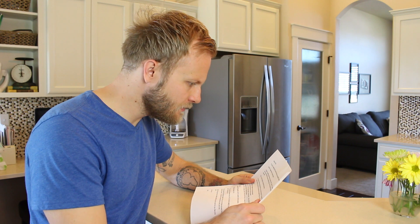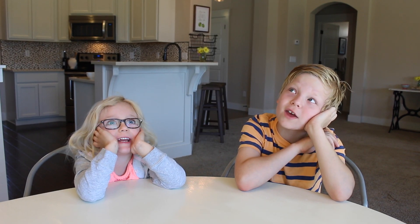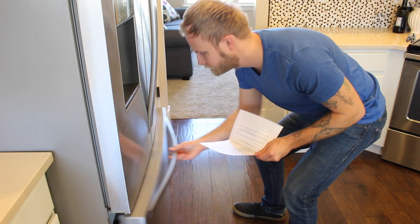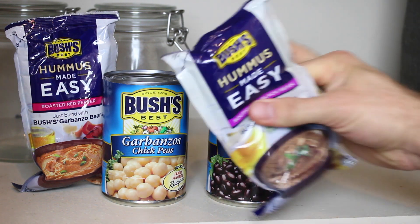Dear Eric, if you're reading this note the kids are probably screaming at you for a snack. Dad, we're starving! Don't make them frozen pizza! I have a healthy snack they're going to love. Open the cupboard and you'll find some Bush's Hummus Made Easy. The Southwest black bean is their favorite. Eric, you're going to make them hummus. I'm sure you have a shocked look on your face because I just asked you to make hummus. But trust me, this will be the easiest thing you do all day.